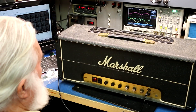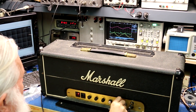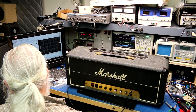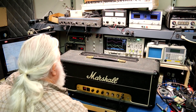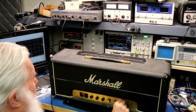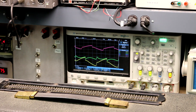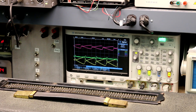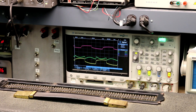This amp has serious preamp overdrive. I'm feeding it 20 millivolts right now, which is a relatively low signal, but it's enough to overdrive the preamp, which has its own kind of clipping. The interesting thing is that clipping comes before the tone controls, so the tone controls affect the sound of the clipping as well as the overall tone of the amp.